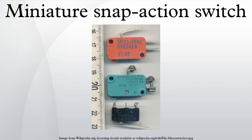A miniature snap-action switch, also trademarked and frequently known as a microswitch, is an electric switch that is actuated by very little physical force through the use of a tipping point mechanism, sometimes called an over-center mechanism. Switching happens reliably at specific and repeatable positions of the actuator, which is not necessarily true of other mechanisms.